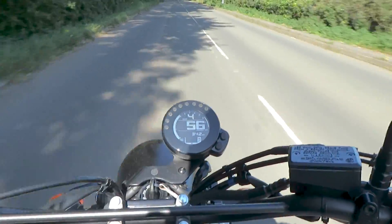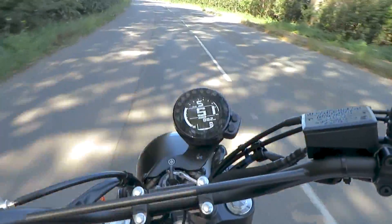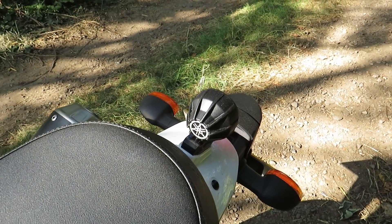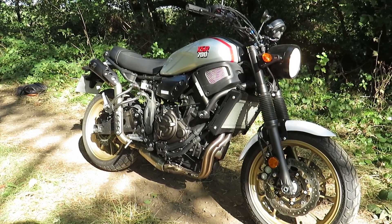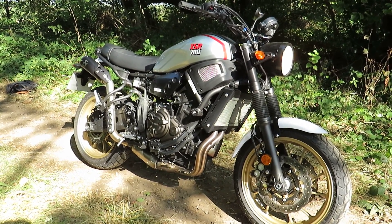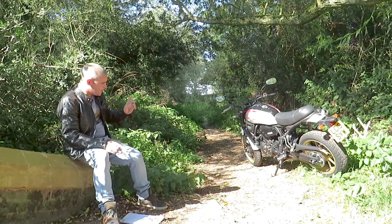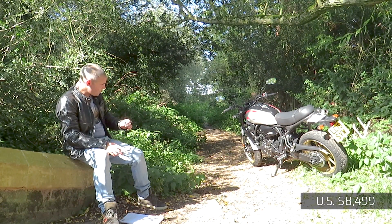It uses the MT-07 engine but the frame and subframe vary slightly — you can see there's a different hoop around the back of the seat. We've got dirt-inspired Pirelli MT60 tires on there; I wouldn't really call them off-road tires, they're more meant to look like a flat track tire but they're fairly good on the road. The price for this is £7,799 and they are available now.